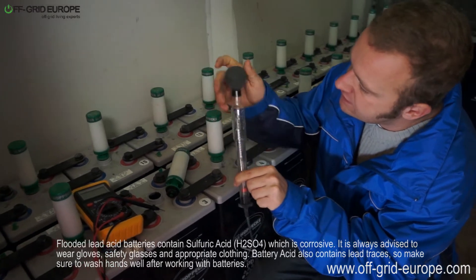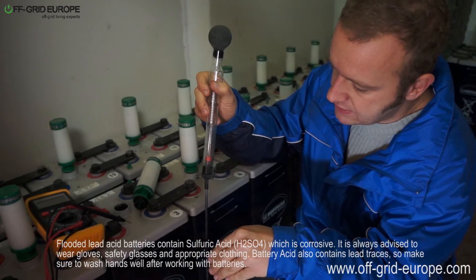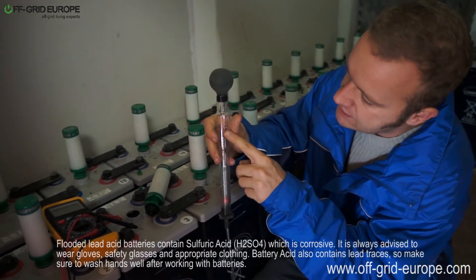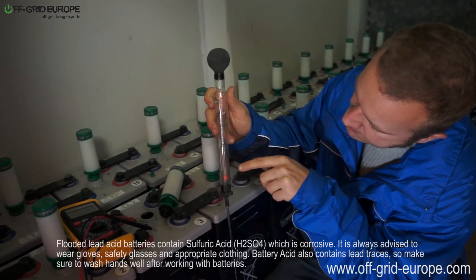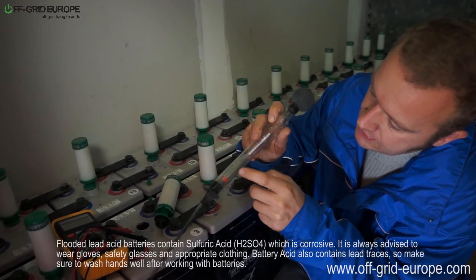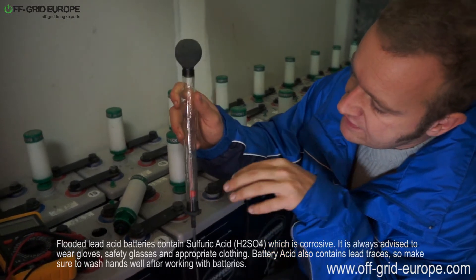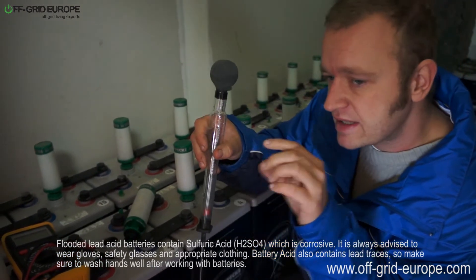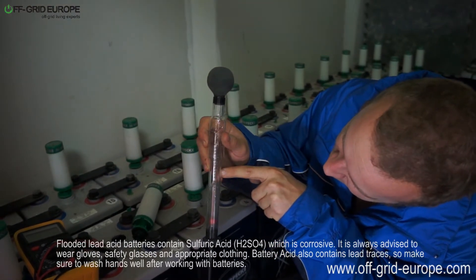The way you do this is by using this big pipette here to suck up the sulfuric acid which is inside the battery and up into this chamber here. This unit moving around in here has a specific weight and a specific buoyancy. As liquid goes in, it starts floating on top of that liquid, and depending on how dense the liquid is, that tells you on the meter scale what the specific gravity is.